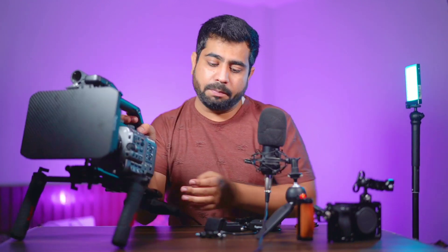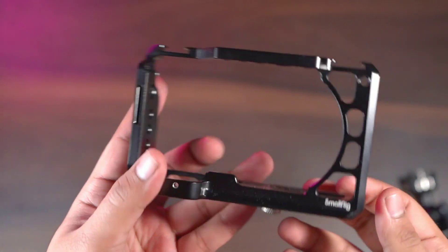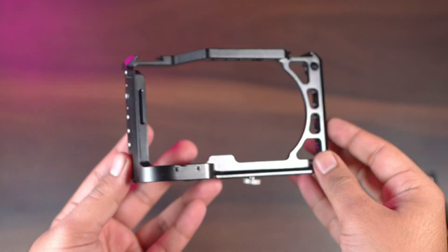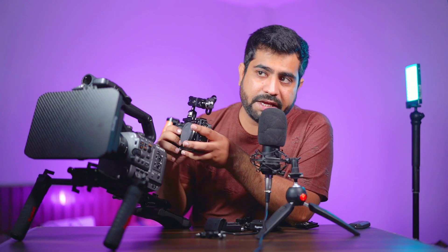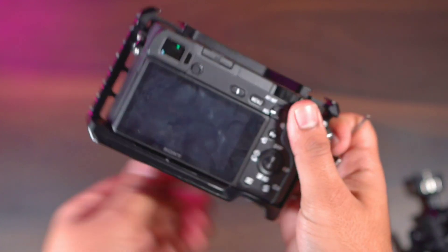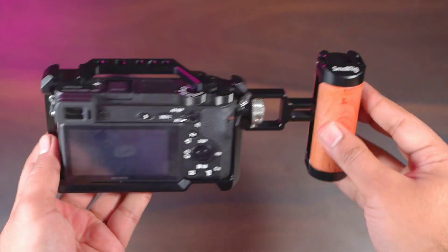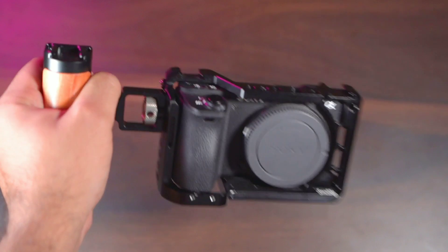I bought this mattebox specifically for shooting my vlogs with a professional look. After that, I'll talk about the Alpha 6000 series — my favorite cameras. I have the Alpha 6500 and I purchased a metal cage for it specifically. The benefit of the cage is security — if the camera is damaged the cage protects it — and you can mount multiple accessories like an external monitor or a side handle on it. It's a compact but deep grip.